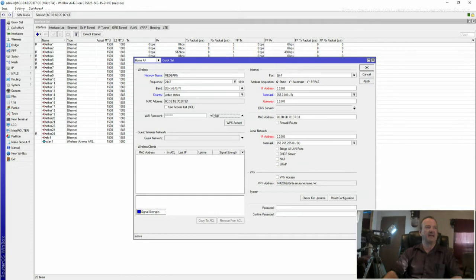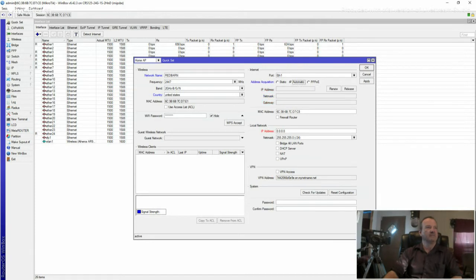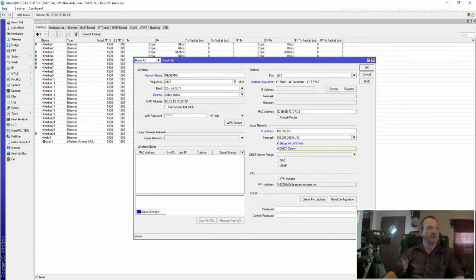I do not have a static IP. If you have a static IP, you would put it in right here; but I'm going to click Automatic. Right here where it says local network, I'm going to set 192.168.0.1. I'm going to click Bridge All LAN Ports, DHCP Server, NAT, and UPnP. I'm also going to click Renew, then click Apply and OK.